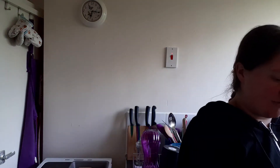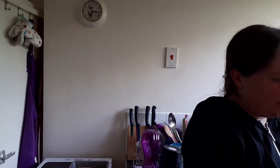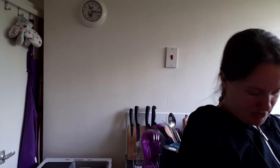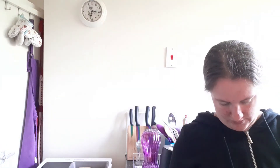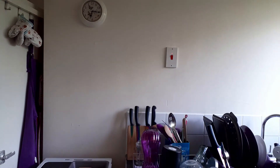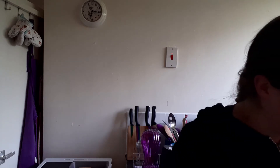Next thing I need is 250 millilitres of milk, so I'm going to get my trusty little jug. I've got my milk and I'm going to put 250ml into my jug. It says to whisk together the flour, eggs, and half the milk until smooth.